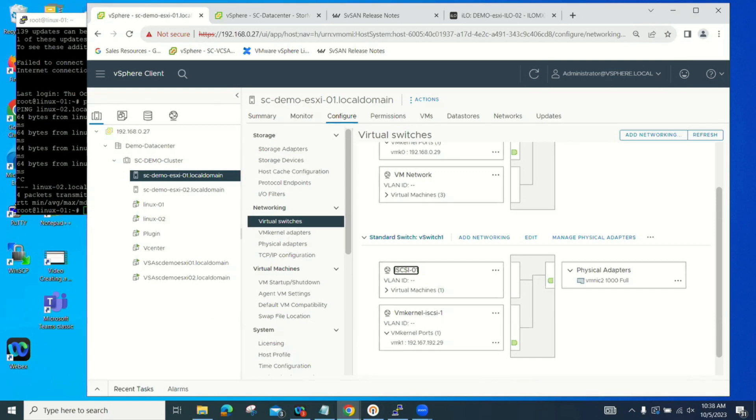We see a lot of customers say, 'I've got a server on site and I need to add another for high availability, but I don't have those switch ports.' Well, you don't have to have switch ports for our iSCSI — we just do a direct connect between the two servers. Whatever network design you have in your environment is the network we'll use when we create our virtual storage appliance.